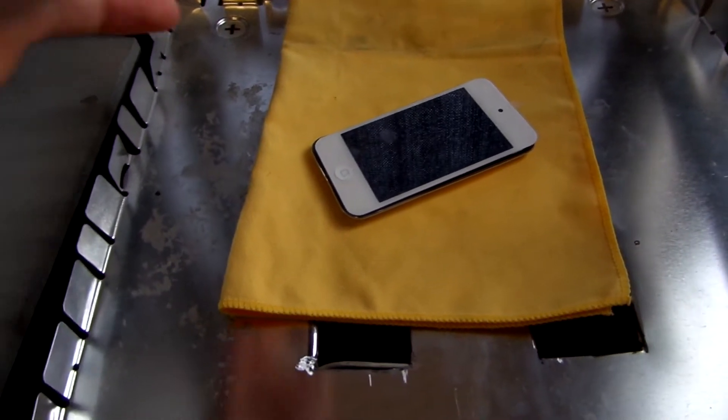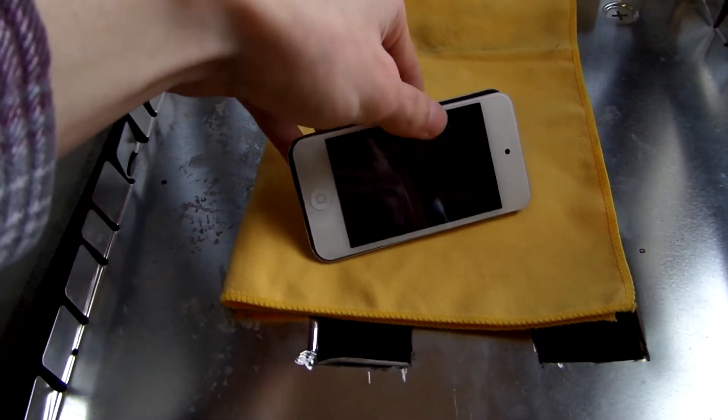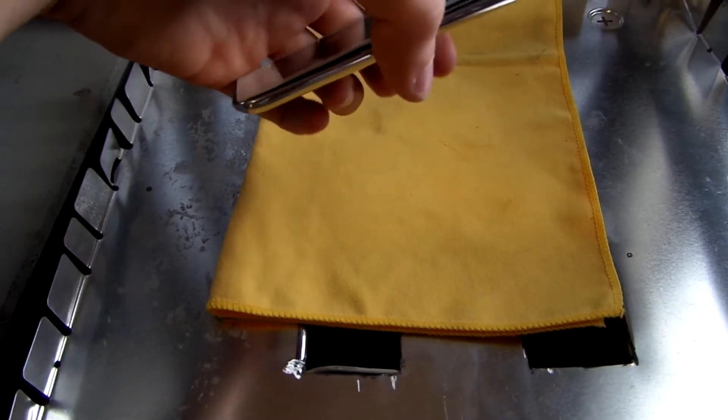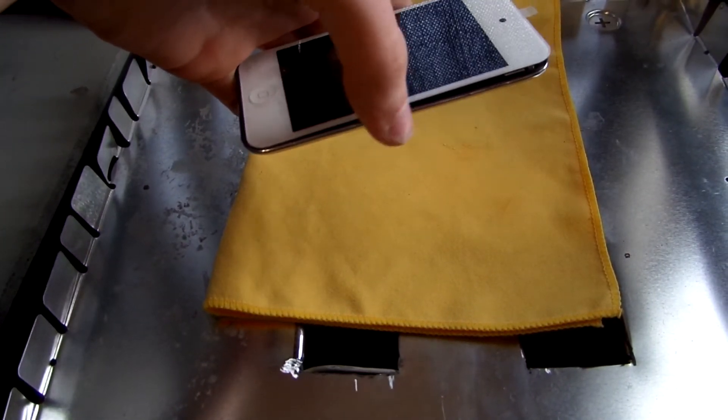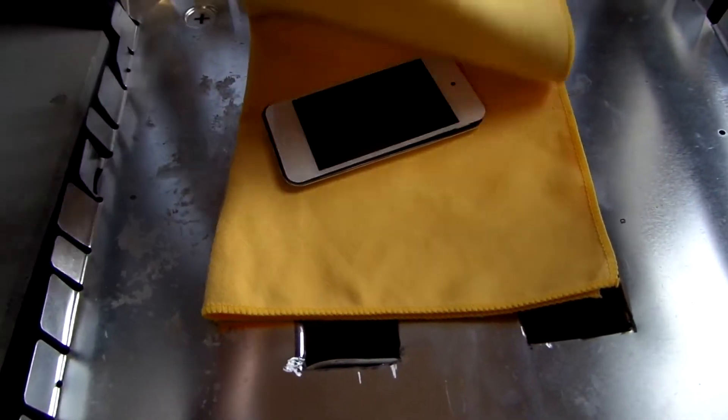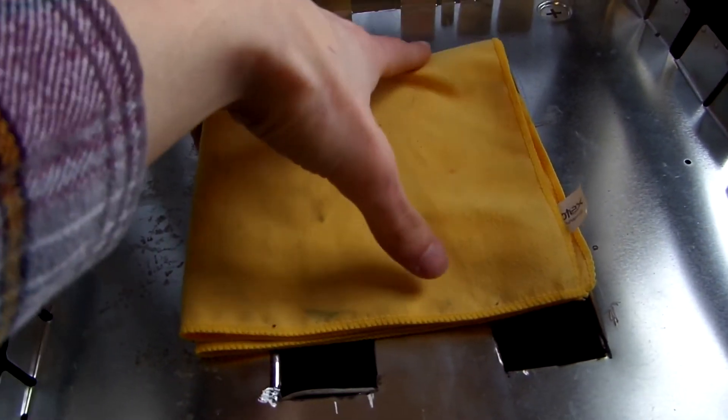Basically, if you don't know how to take apart an iPod, you have to take off the screen and then get to everything else. You have to do that by removing the screen, which is held on with glue. So what I've done to help me with this is I've created this contraption.